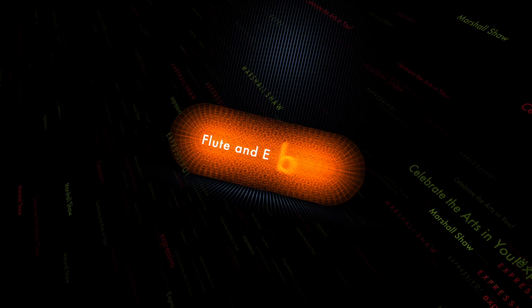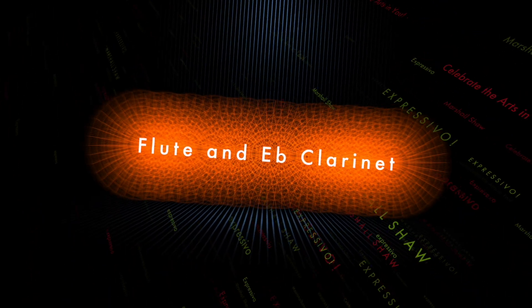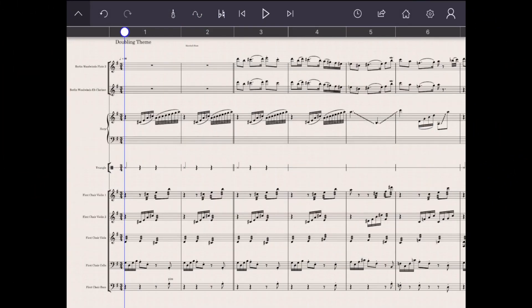Just for curiosity, let's try an E-flat clarinet. Note the impressive tuning here.